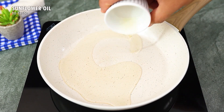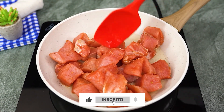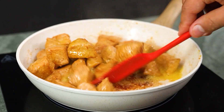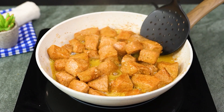Heat a drizzle of olive oil in the frying pan and add the meat cubes. Fry until golden brown, then remove them from the pan.